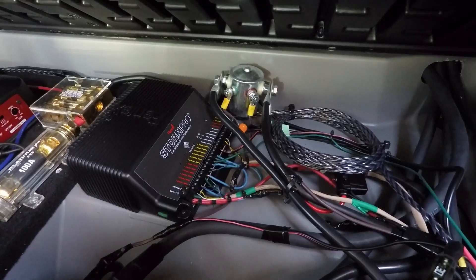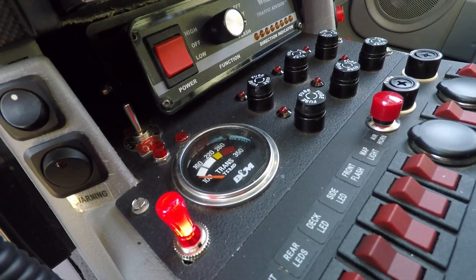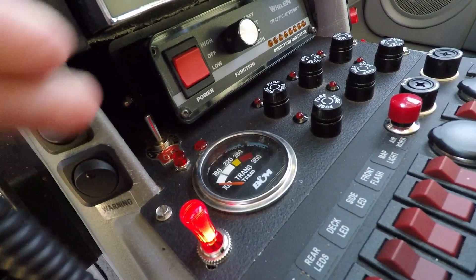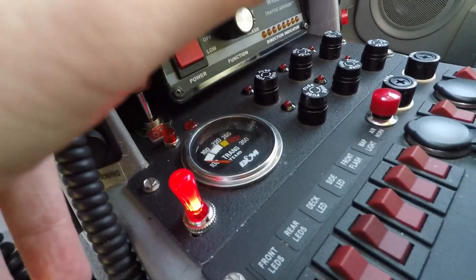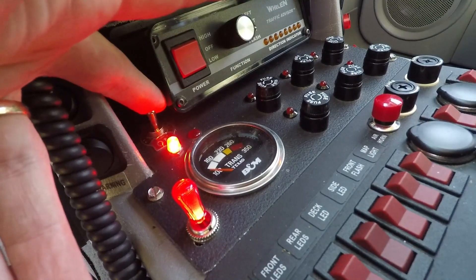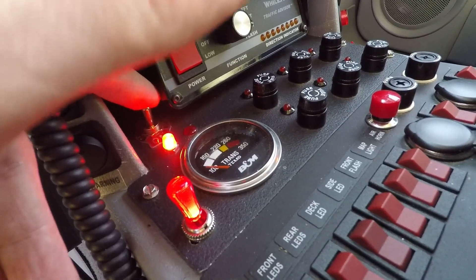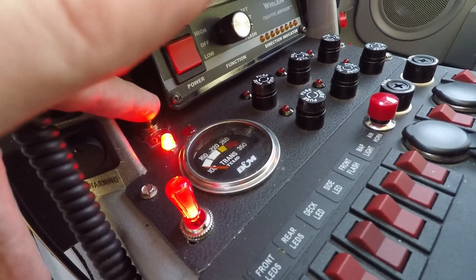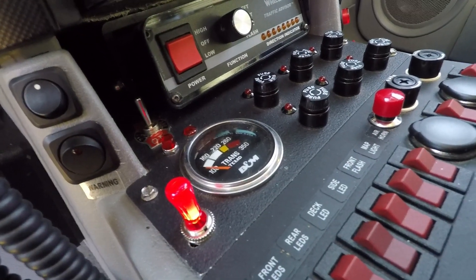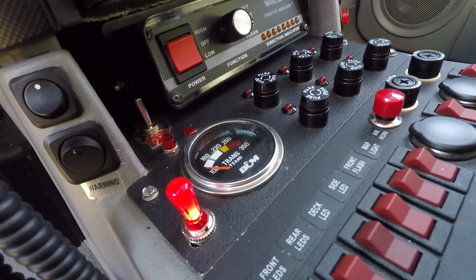When the vehicle is not running, it runs on just the front battery. When the vehicle is started, both batteries are connected. The battery solenoid isolator can also be controlled manually up front via a switch — right now it's in the key position. We can switch it to manual without the key and now both batteries are connected. I always keep it isolated so that when the vehicle shuts off, the front and rear batteries separate.